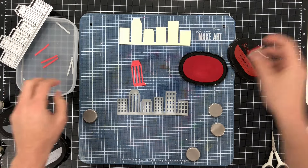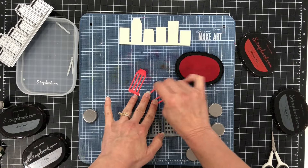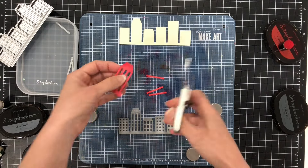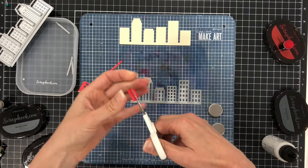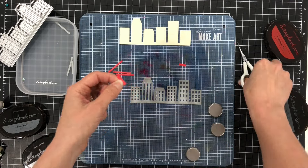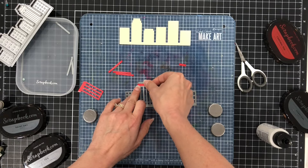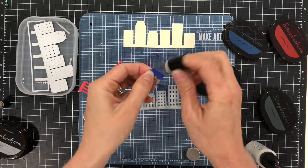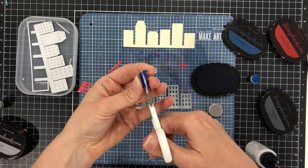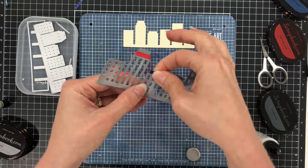For the second building from the left, I die cut that one out of some red cardstock, adding some red ink. It cuts out the building and also the strips inside, and I'm going to piece those red pieces into that single building. I cut off the top of that red roof to piece it back on top of the gray building. I'm also repeating this process with the third building from the left, die cutting the roof line out of some blue cardstock, trimming it straight, and gluing it down to the roof of the third building.